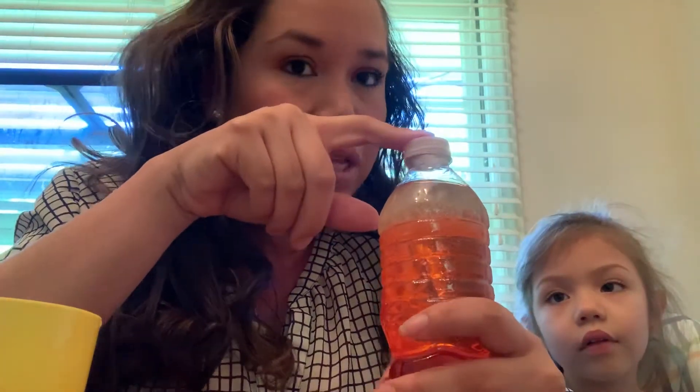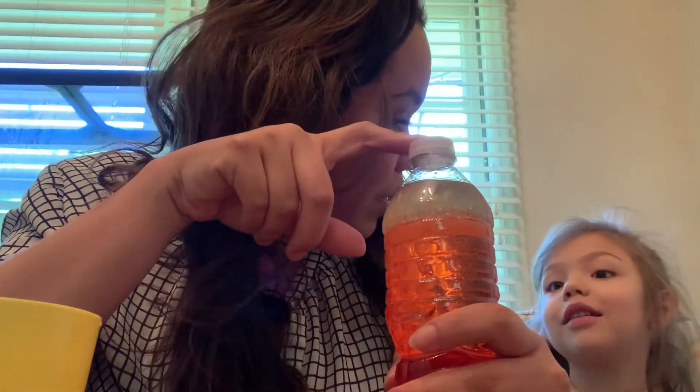You can put stuff in there like pom-poms or sparkles to make it fun. But don't forget to put crazy glue on top so the kids don't open the bottles, Emily — because I know my kids and they know how to take tape off, so crazy glue is better.